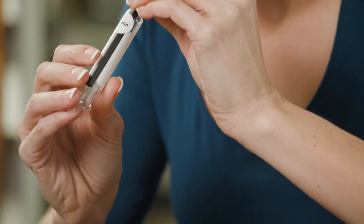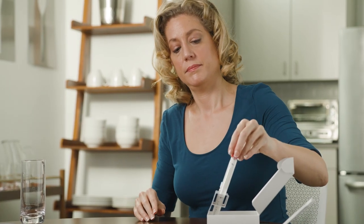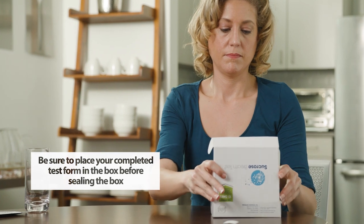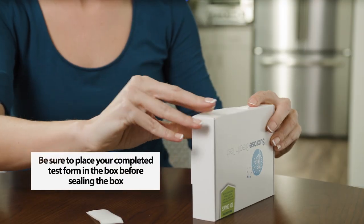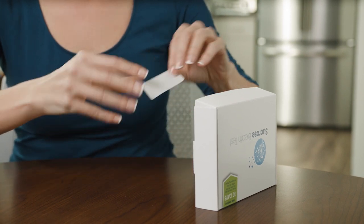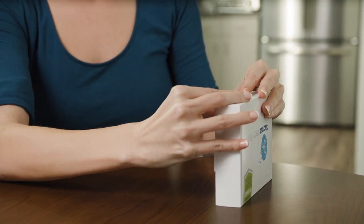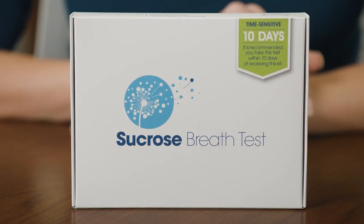Once you have finished breathing into the final tube, you may resume a normal diet and activities. Place all tubes back into their slots along with the completed test form. You do not need to fill out the test tube labels. It is important to note that all fields must be completed to receive test results. Your form must be placed back inside the box before sealing closed for shipping. Use the white seal in the box to seal the completed test kit. Once your test is securely sealed, your kit is ready to be shipped. There is a USPS return label adhered to the back of the test kit. Place the completed kit in your mailbox or any other USPS Dropbox.